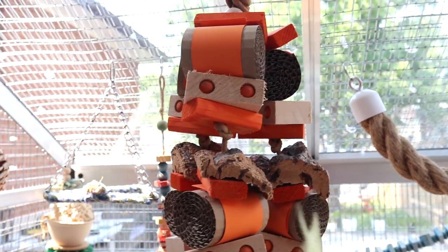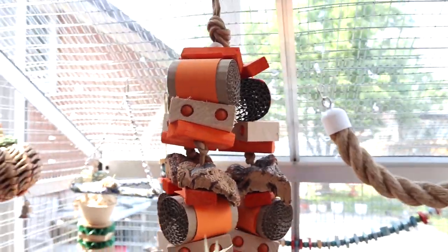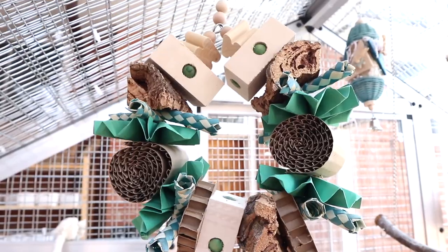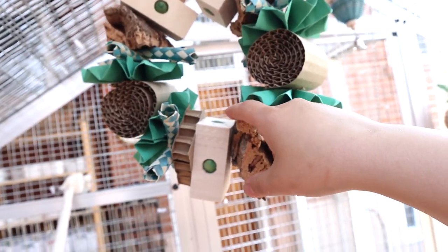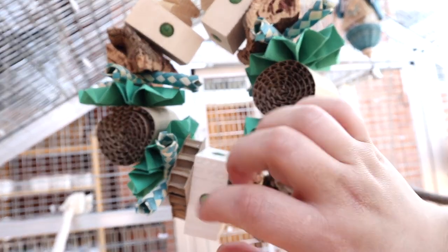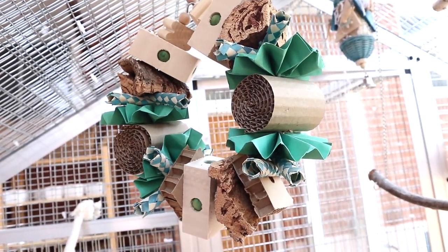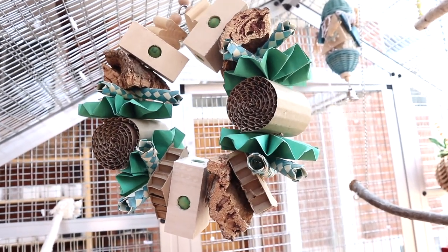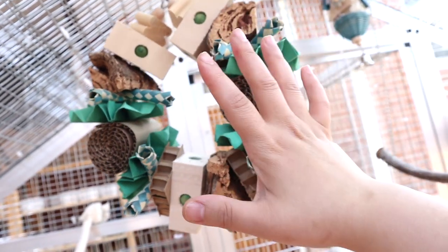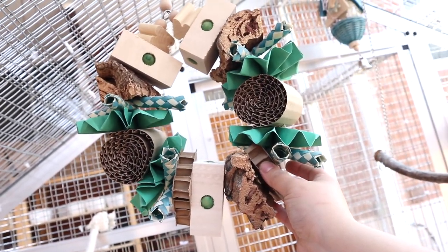This toy is really pretty — I might reposition it to a corner since they haven't played with it much. This one is like a swing and Sky absolutely loves it — it's from that birdie shop I keep forgetting the name of. Sky actually sleeps here every night. It's very large and chunky and I really love it.